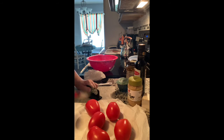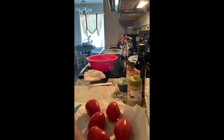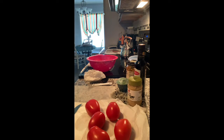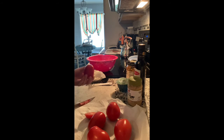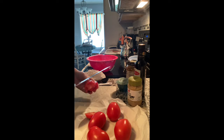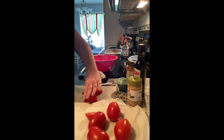That way if I cut my finger, I cut it good! I've already washed these so I'm just gonna get them peeled, and I'll be back.